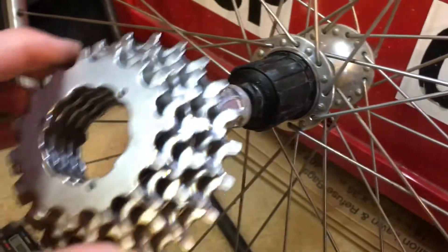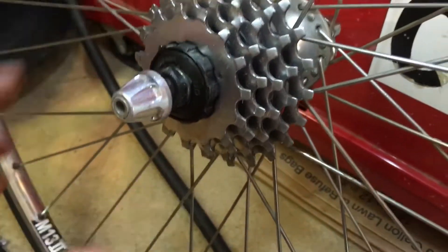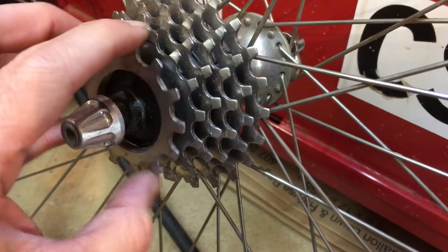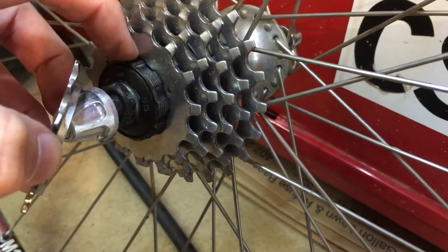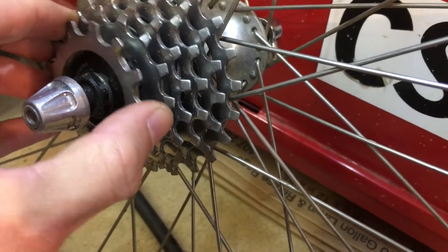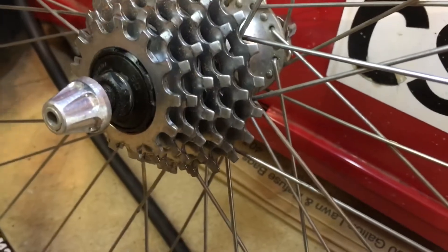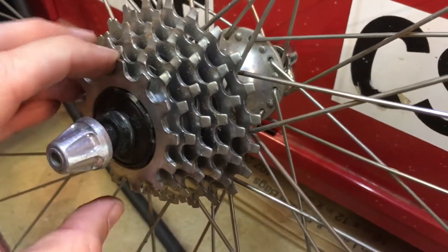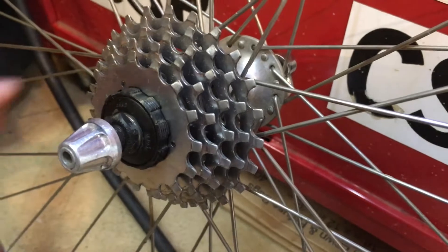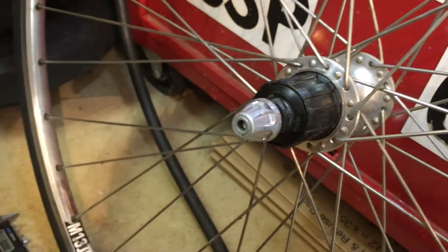They do still use cassettes. Here's a cassette that's uniglide. But instead of the internal locking nut, this one has a special cog that threads onto the outside of the hub. And that's all well and good until you want to change your gearing, because you just can't find these anymore.